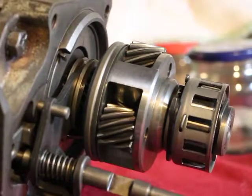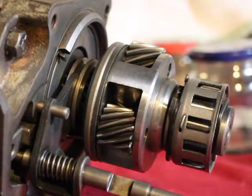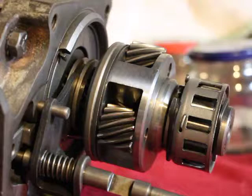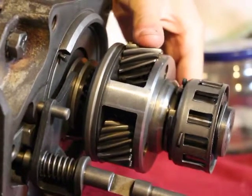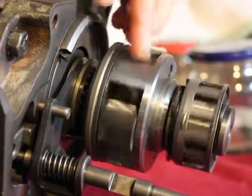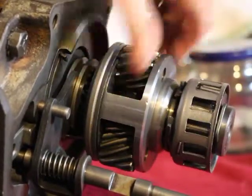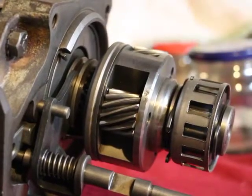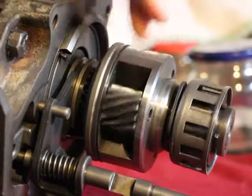That's why you don't have freewheeling when you're in overdrive — you still have engine braking. Because when you let off the gas, this starts to overrun, so it's the same movement as if the engine were turning the car, but now the car is turning the main shaft, which is just turning the engine.